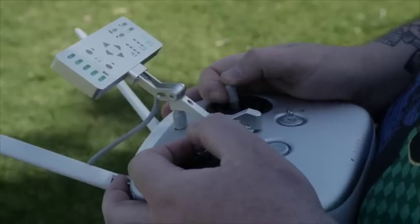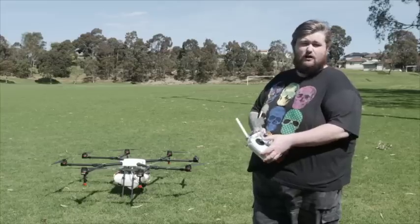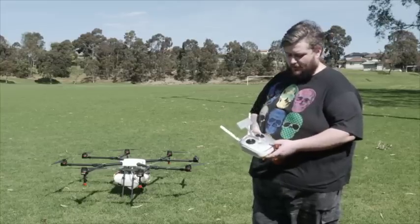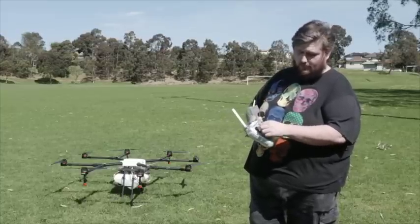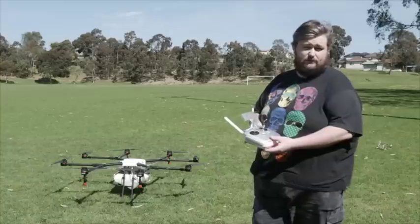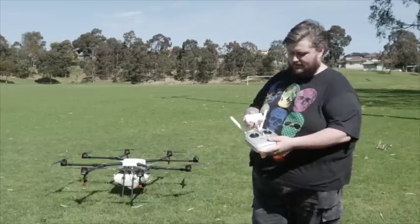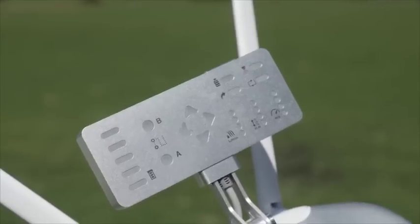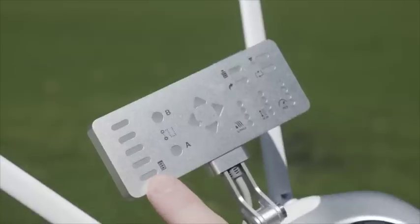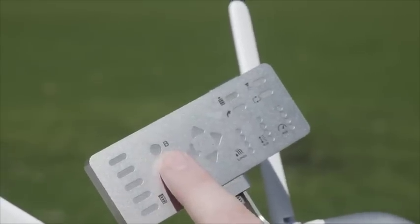Here we have the transmitter. You might recognise it as an Inspire or Lightbridge transmitter — it's very much the same, although they've introduced a waterproofing rubber silicone around the sticks to keep it dust and water resistant. You might also notice that the phone and tablet holder is now gone, and all your display information is on this small display unit here, which can have its brightness increased for use in the sun.